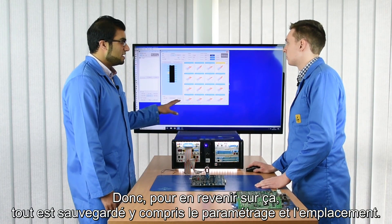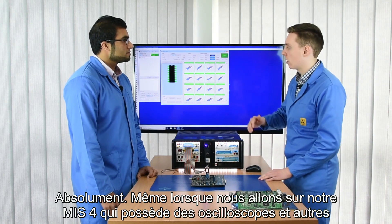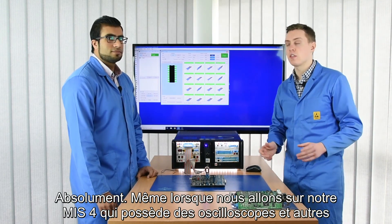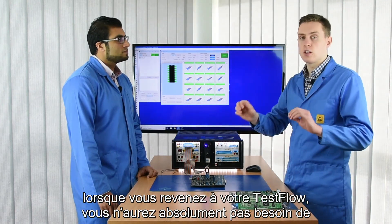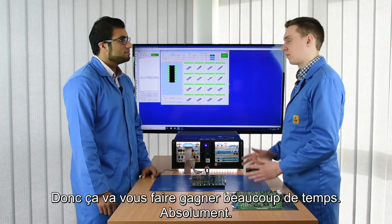So just to touch upon that — everything is saved, even the settings. Absolutely, so even when we go onto our MIS-4 where it has oscilloscopes and things, when you come back to your test flow you don't need to change all the settings, scale it up or scale it down whatsoever. So it must save you a lot of time. Absolutely.